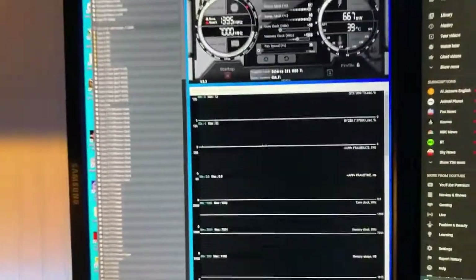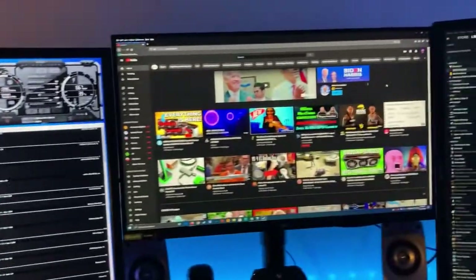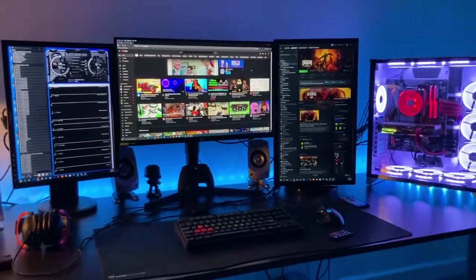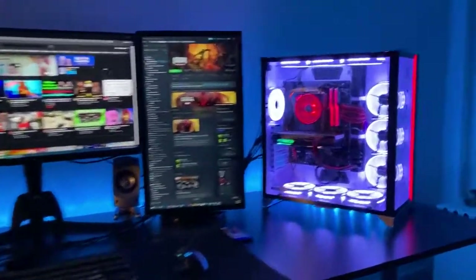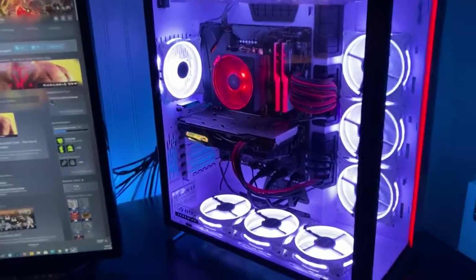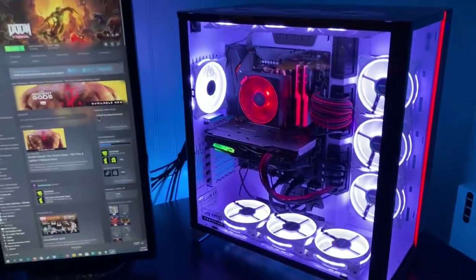I use Afterburner with the HWiNFO plugin for my OSD, and that's pretty much it for now. Hopefully next time I post a personal rig update it's with the Zen 3 processor, an RDNA 2 card, or something from Ampere — maybe. I just don't know yet. All right guys, thanks for watching, until next time.